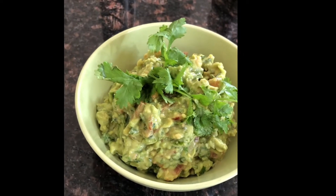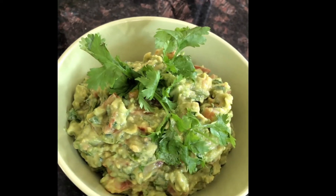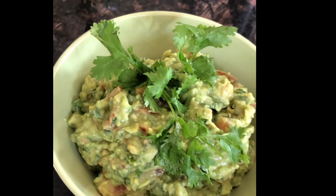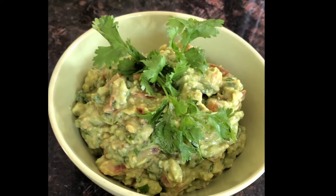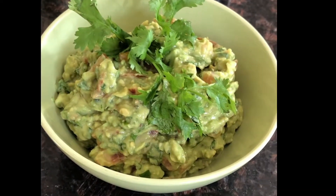Hi guys, welcome to my channel. From my kitchen to yours, in today's prep kitchen we are making one of my favorite Mexican beef guacamole. First thing first, make sure all the ingredients are washed properly and are ready to use.